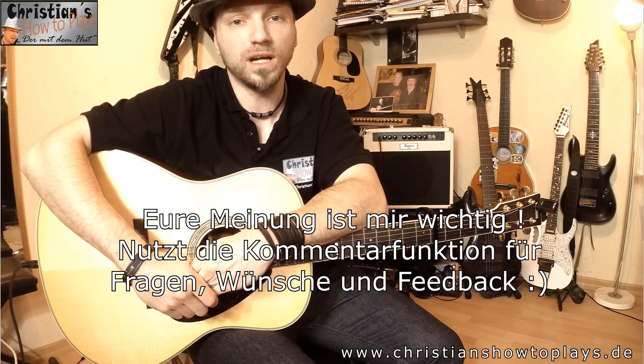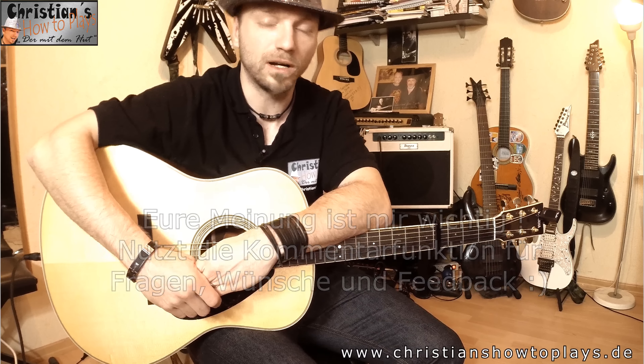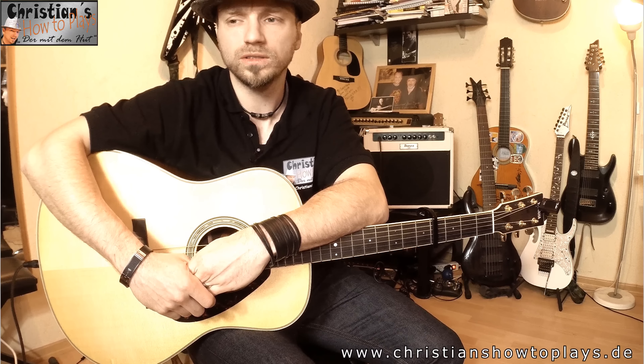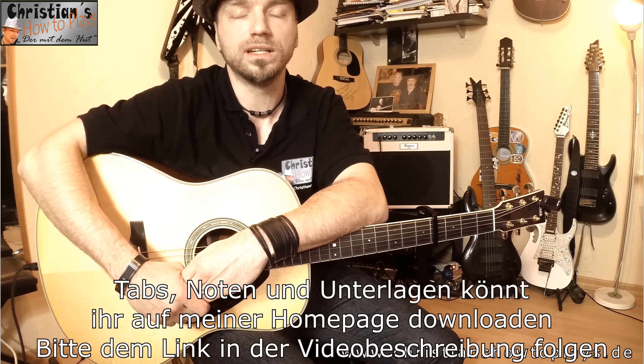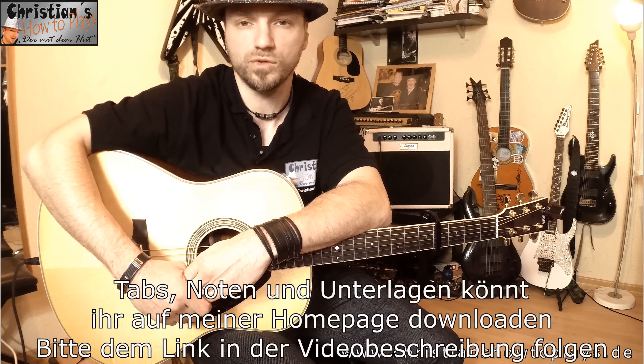Hallo liebe Leute, hier ist Christian von Christian's How to Play mit dem Hut. Ich heiße euch willkommen zu diesem Gitarrentutorial zu 'Herz über Kopf'. Dieses Lied habe ich noch vor ein paar Stunden im Radio gehört, wir waren gerade im Auto unterwegs. Und dann dachte ich mir, zu dem Lied wollte ich eigentlich schon die ganze Zeit mal ein Lesson machen – heute habe ich ein kleines bisschen Zeit, dann mache ich das mal. Weil das Lied findet meine Frau auch sehr schön und ich habe viele Zuschriften von euch bekommen.